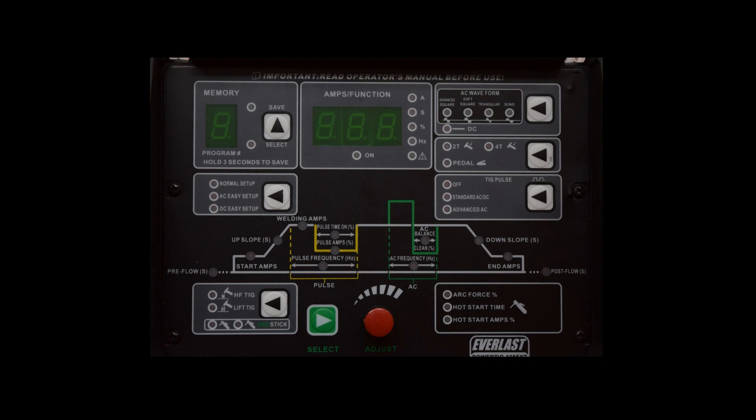If you turn TIG pulse on — standard AC/DC pulse — then you set things like pulse time on, pulse amps, and pulse frequency. If you select advanced AC under TIG pulse, then you can set AC balance and AC frequency. If either of the stick options are selected, you cannot select any AC waveform or pulse options — this machine is DC only when it comes to stick welding. All in all, the control panel appears to be fairly well laid out; everything is labeled well, nothing's confusing.